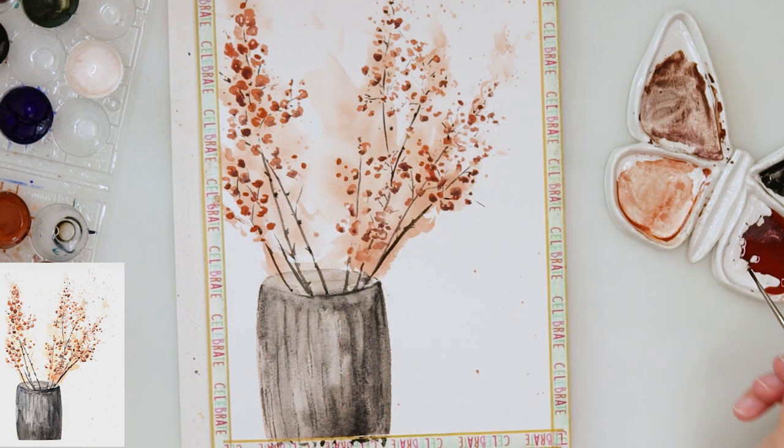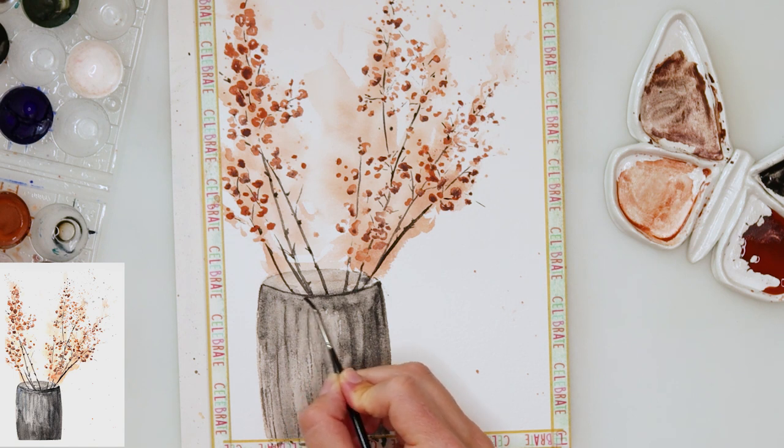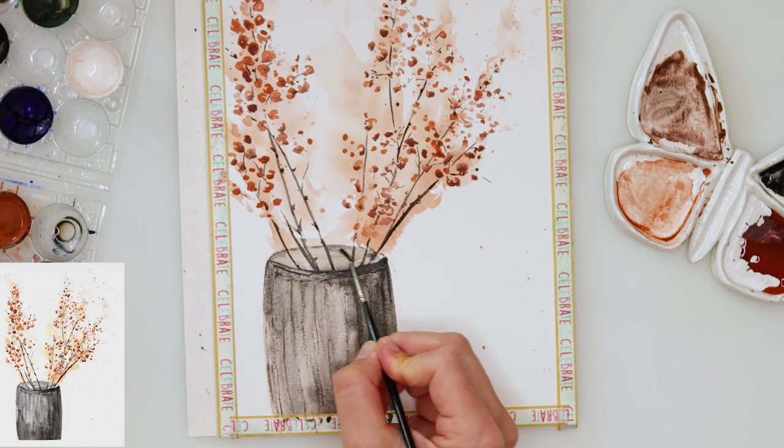Then I'm doing the smaller branches with the detail brush and also adding some more details on the vase again using that black.